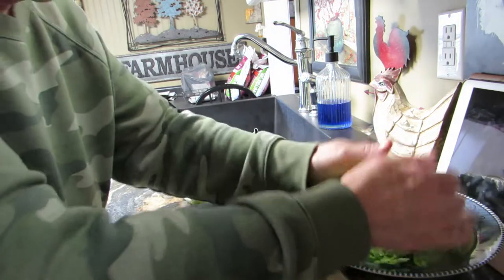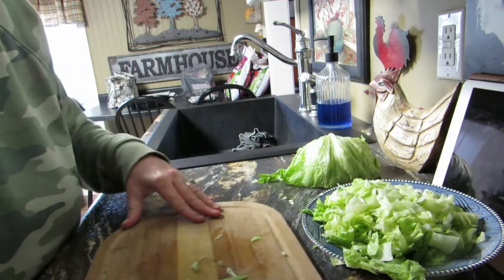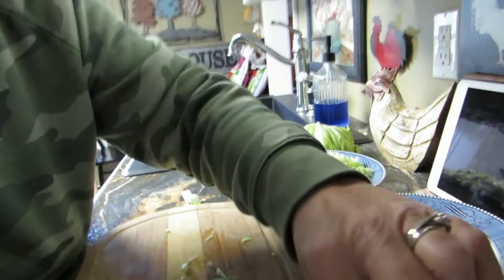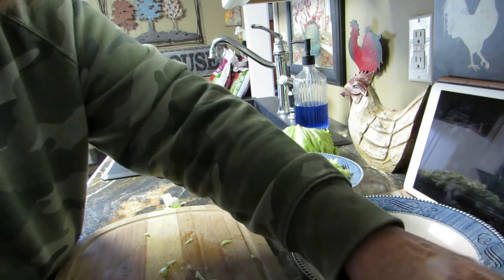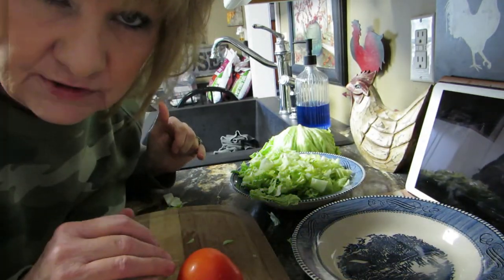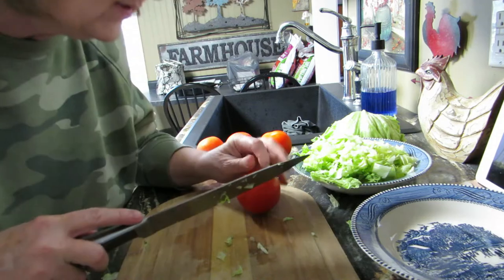I just bought this stove so it's not like I'm going to be getting a new one anytime soon. On my tacos I don't like a lot of stuff — I like lettuce and tomatoes and that's it. I've got a bag of tomatoes here. I'll be right back, I'm going to go wash these.